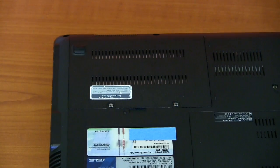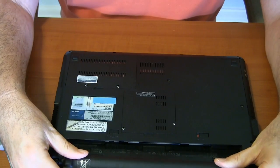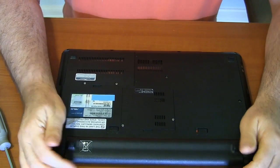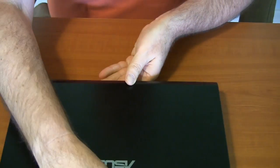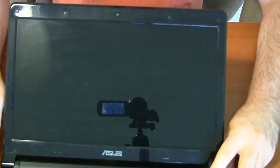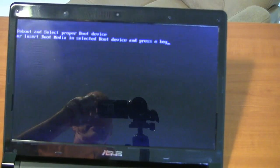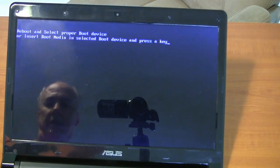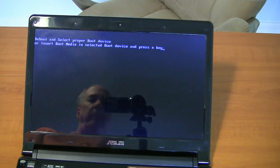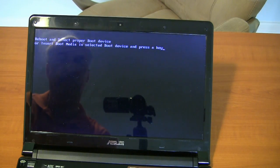Put the battery back on. We'll start it up and see if it recognizes the drive. Of course there's no operating system installed, so it's not going to go very far. The main thing is to see whether the computer is going to recognize the drive and be able to work with it. It says 'select reboot, select proper boot device' — it just can't find anything to boot from, but that's not a problem. Let's go into the BIOS screen.